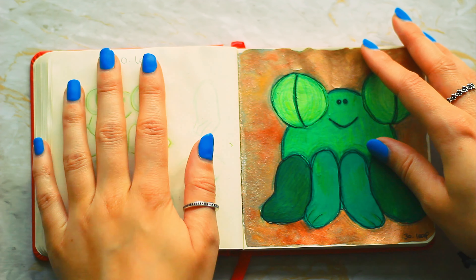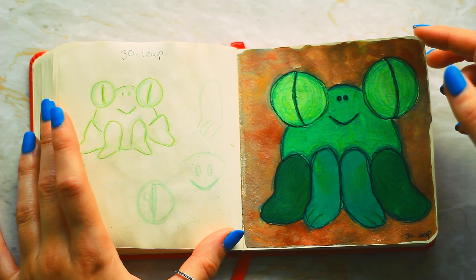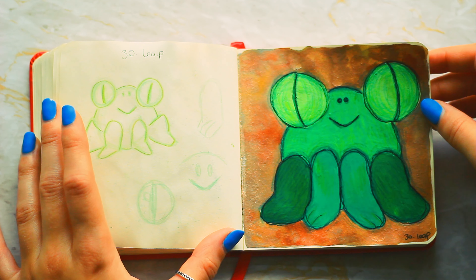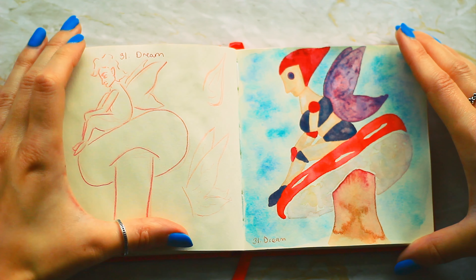Number thirty — let's skip over this, it went wrong. The page is so heavy because of how many layers of paint are on it. But yeah, it's a frog — a robot frog.